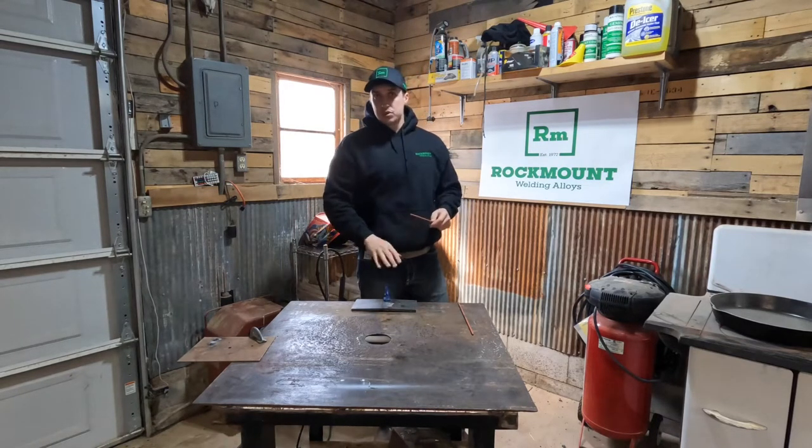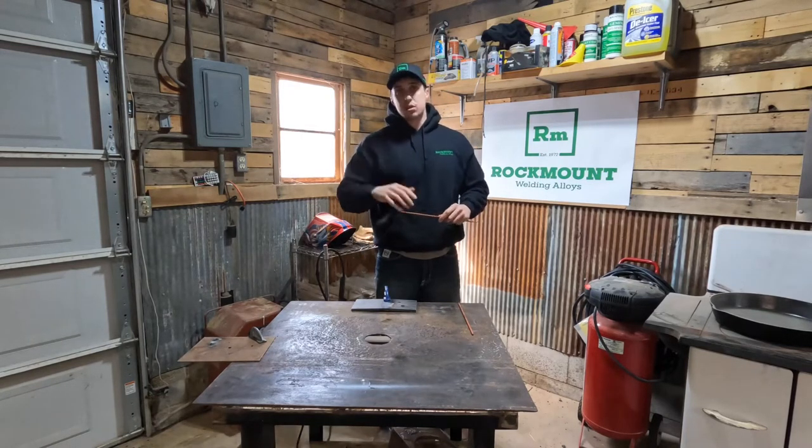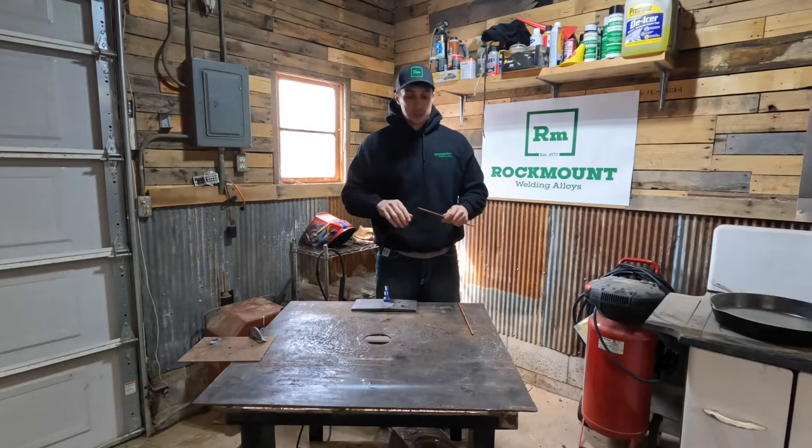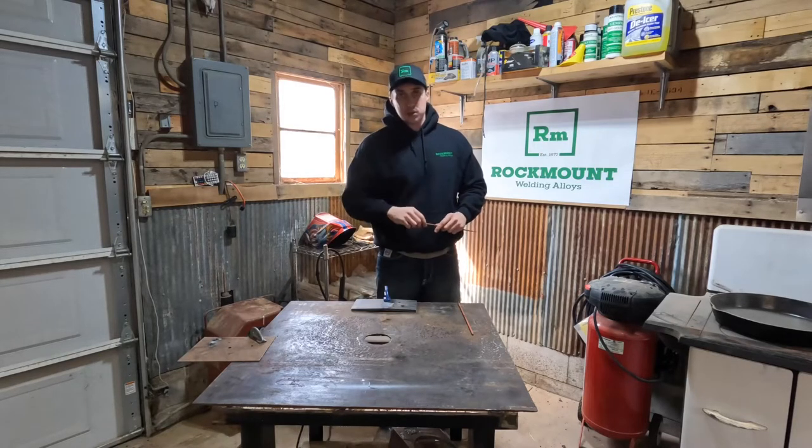Any slag this produces can be knocked off easily. For cast iron especially, no carbon is getting introduced. It also works as a preheat. So what you can do is you can gouge out a failed weld or a crack or something like that.